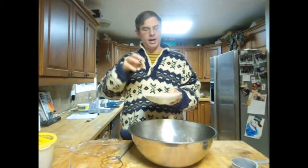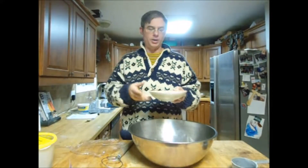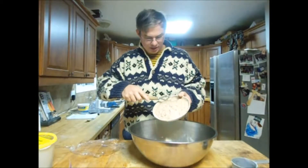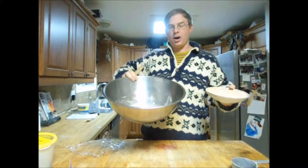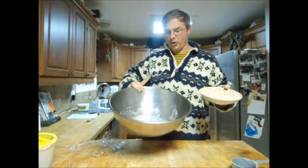Before we went to bed last night we made up our starter. This is the sourdough starter combined with your milk and your whole wheat flour. We let it sit overnight to start to ferment, and now we've got our eggs, milk, and oil mixed up.